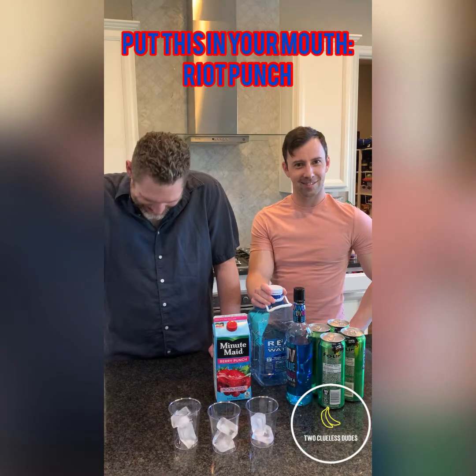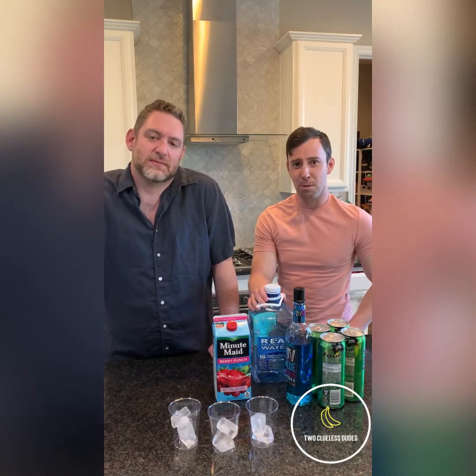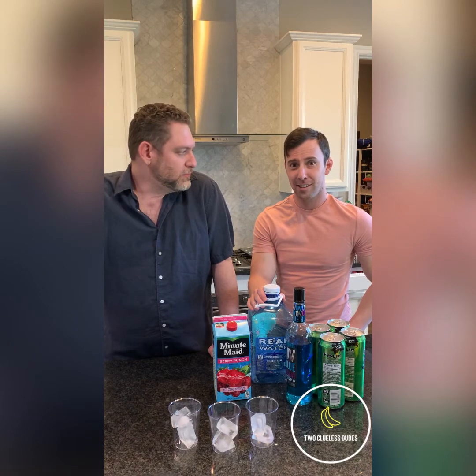Hello. This is Two Clueless Dudes. We're going to teach you how to make Riot Punch.